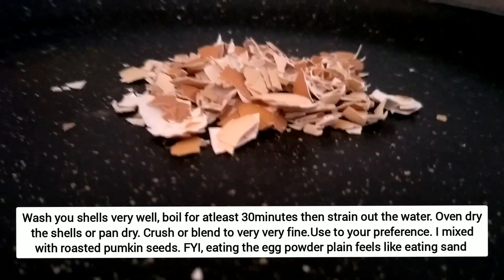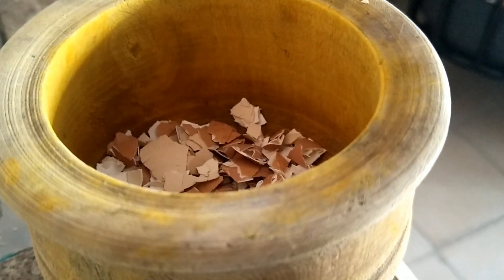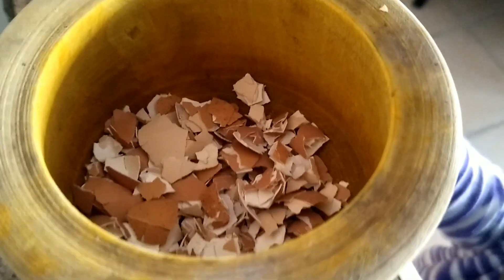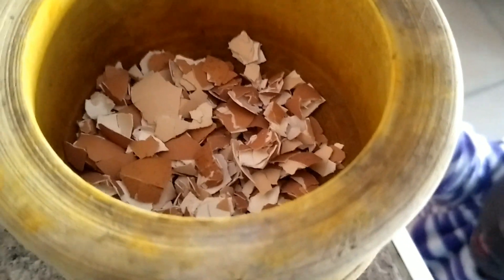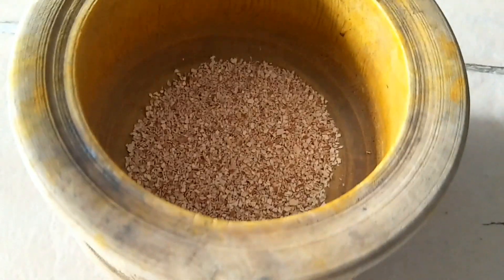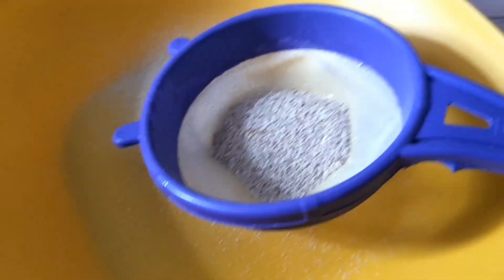After that process I put them in my mortar, and we were ready to crush them — with the help of my daughter, of course! After several minutes of crushing, this was level one, because you have to make sure it is very, very fine. You can blend it, but I chose to crush it.